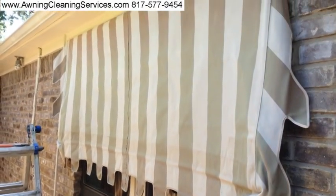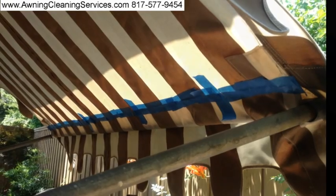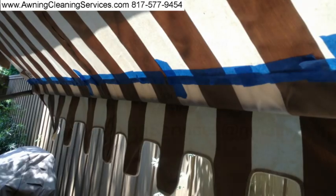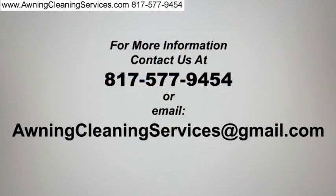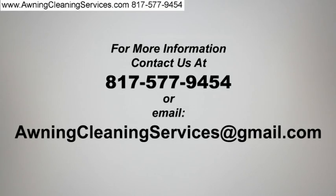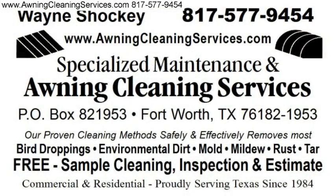I've now hung that awning back up and I'm getting ready to reinsert the bar, which you see in this picture. I still have the tape on from repairing the seam — we use a special fabric adhesive. But if you have awnings that need to be cleaned and taken care of in the Fort Worth, Dallas Metroplex and surrounding areas, just give me a call. Thanks for viewing the video, and as always, have a great day. Bye-bye now.